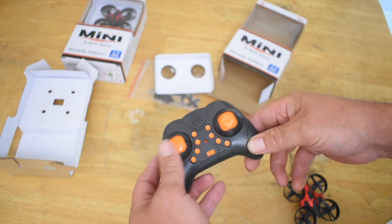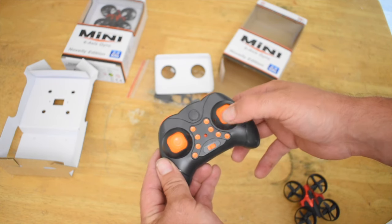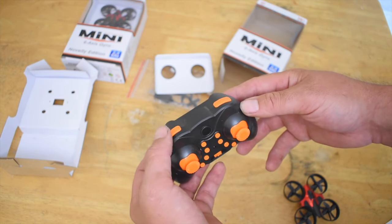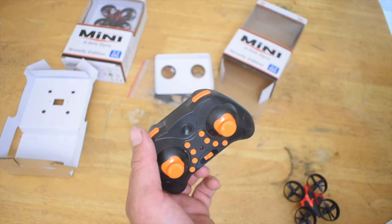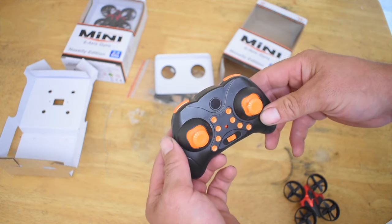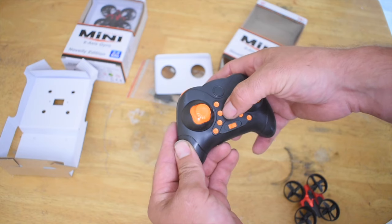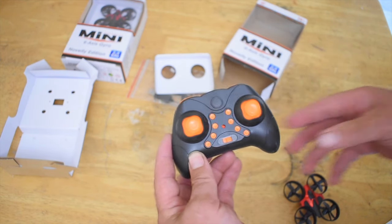On the left stick you have up, down, left, and right yaw. On the right stick you have forward, reverse, and left and right. This top button — short press is headless mode, long press is one-key return. This button right here is your one-key takeoff, and then this is your one-key landing.